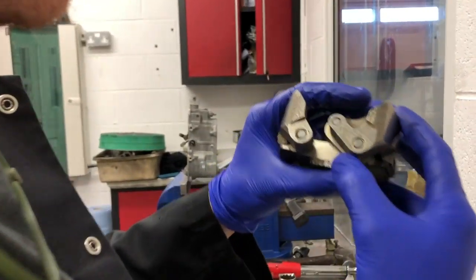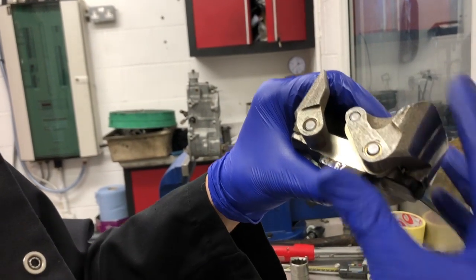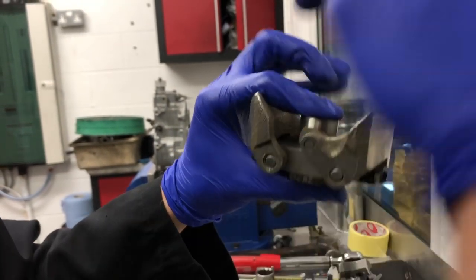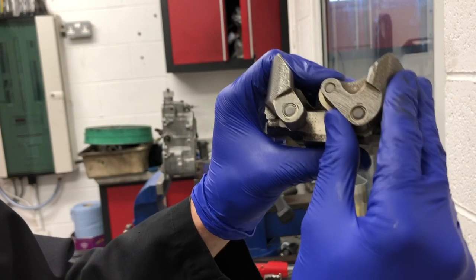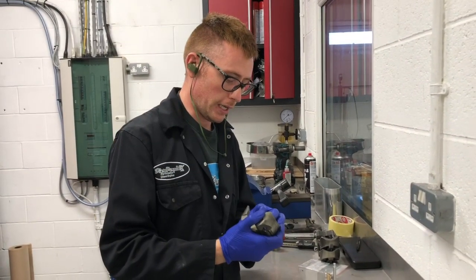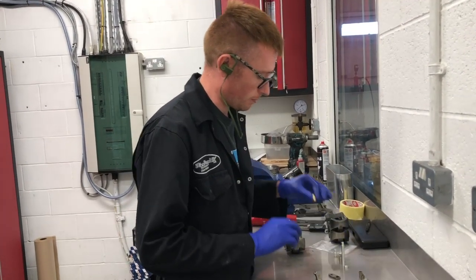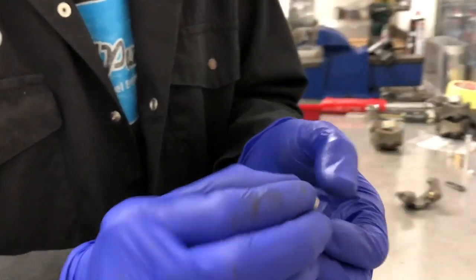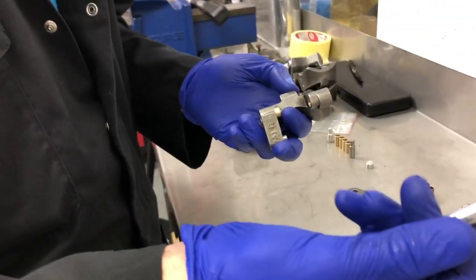If you look here, you can see where over the years, as lots of pressure has been applied on this point, it's actually worn just that side of the bush. You end up with a huge amount of play in that, and you tend to find the one opposite — because that one's pushing on this side — doesn't wear as bad. It will have some wear in it, and if you flip it around to the other side, you'll find the one that has the pressure point has more wear than the one that doesn't. Bosch don't sell a repair kit for this.